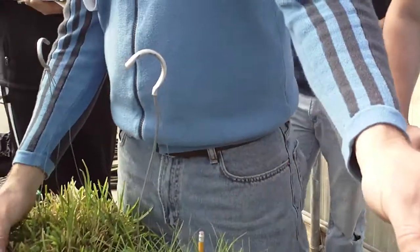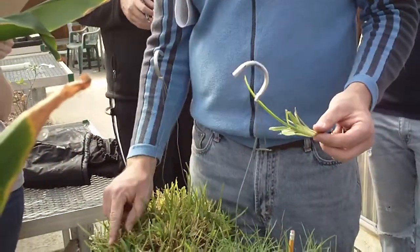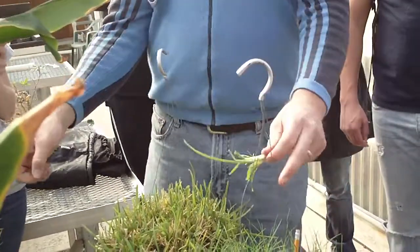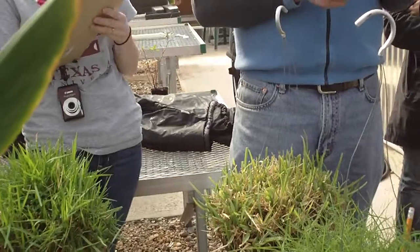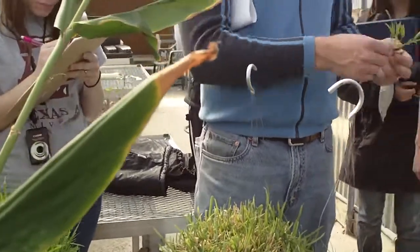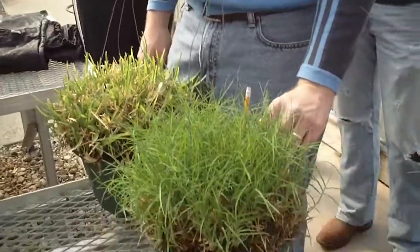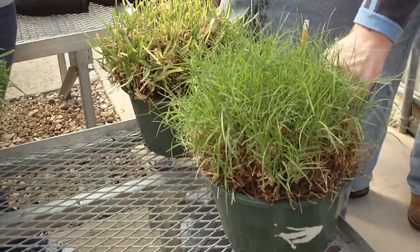That's a good way to be able to tell St. Augustine. Also, the tip of the foliage on St. Augustine is rounded at the end — it's not pointed. Zoysia and Bermuda grass are both pointed at the end. The one I would concern yourself most with is being able to tell the difference between Bermuda and Zoysia.